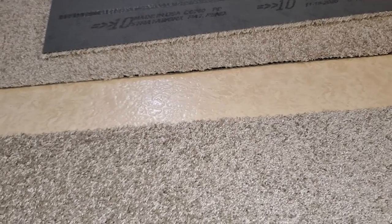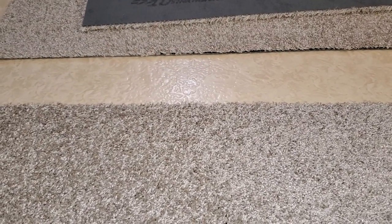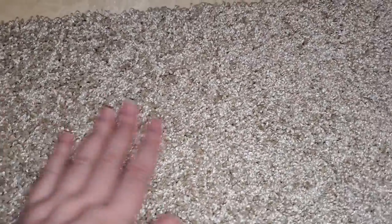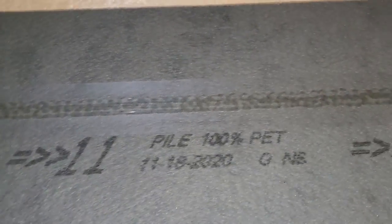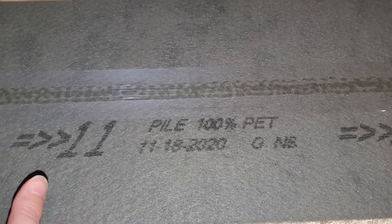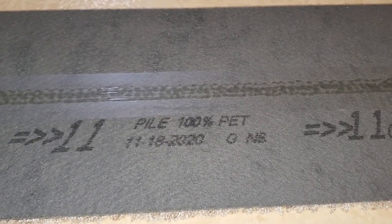I got the old carpet all torn out, the floor underneath cleaned, and I got some more carpet tiles put down. I'd like to show you just how simple it is to install. You flip the carpet over and pick off all these little loose pieces to get it cleaned before you set it down. Each one has little arrows, and when installing it's important to make sure all the arrows are pointing the same way — I have them all pointing towards one wall.